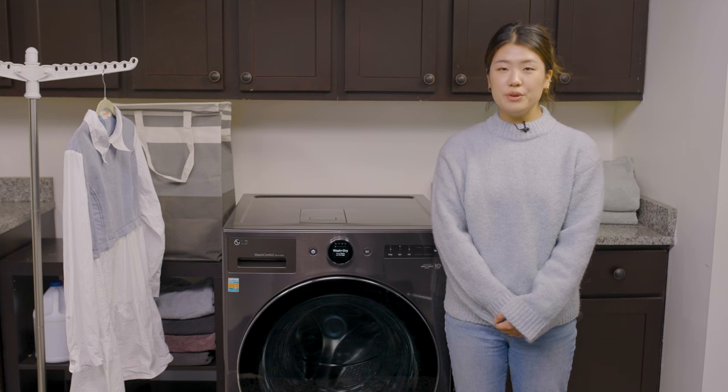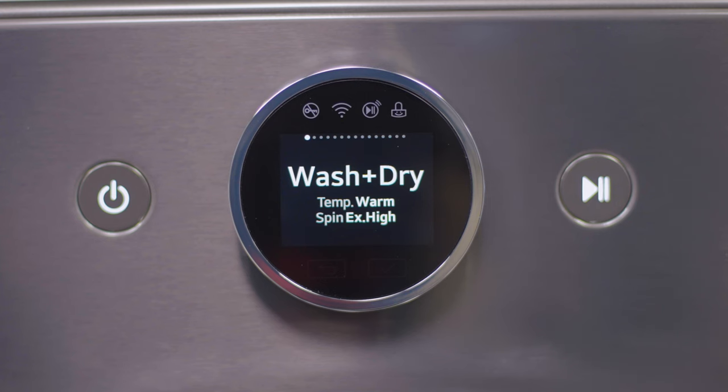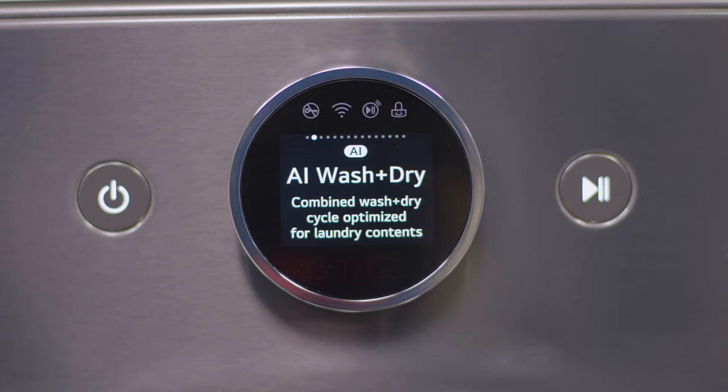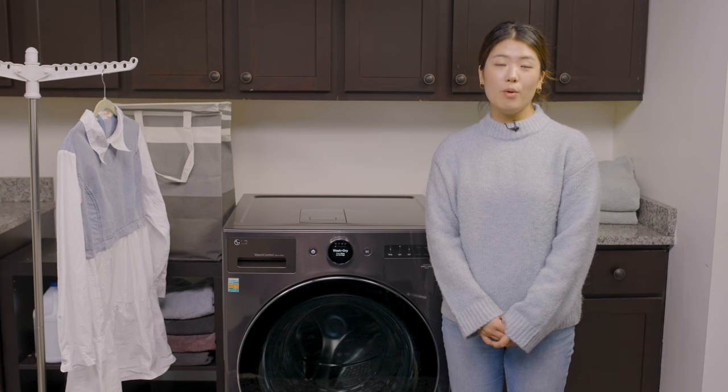This product features two preset combo wash cycles: Wash & Dry and AI Wash & Dry, which detects fabric, textures, and load size, making it a quick way to wash any load.